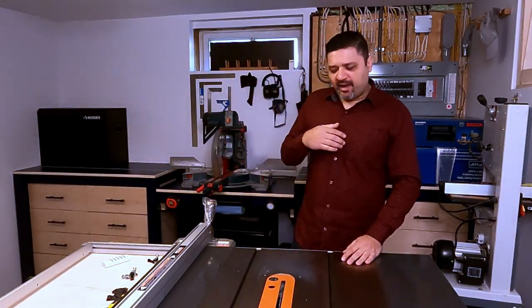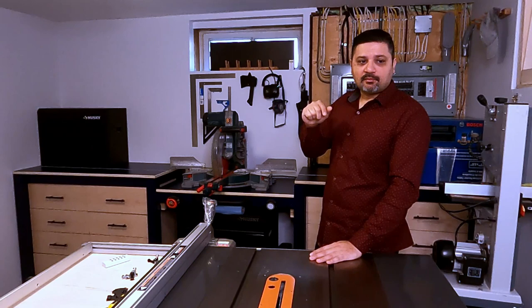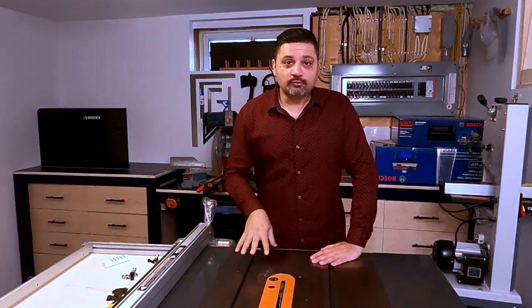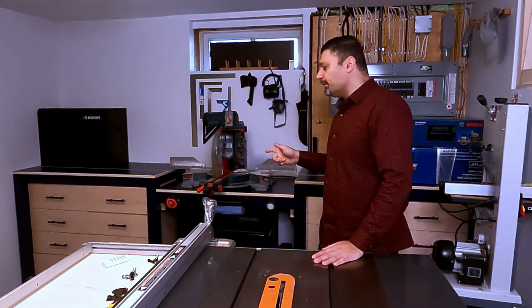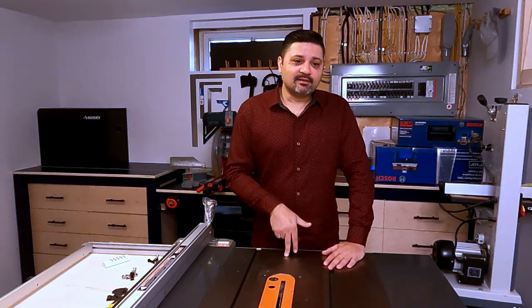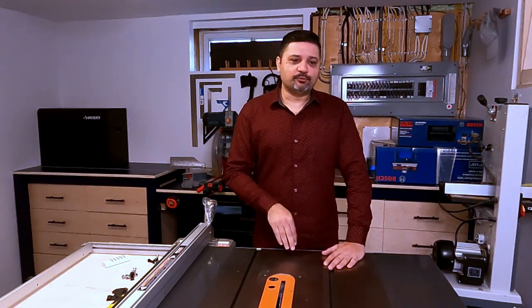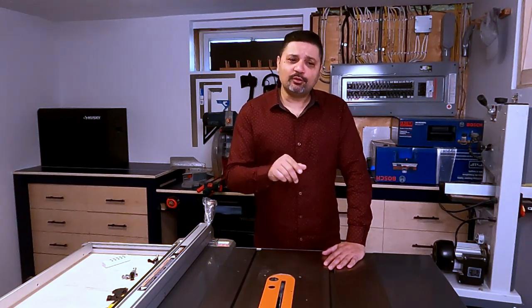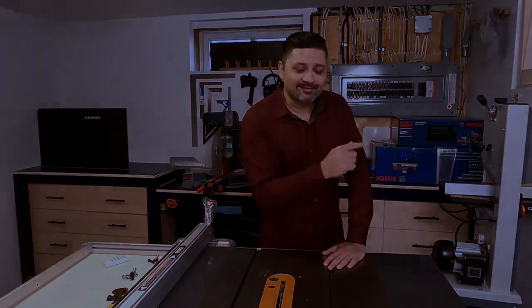Hey, welcome to RV Woodworks. My name is Rahim, and in this video I'm going to show you how I finished building this miter station. This is part two, the final part of a two-part series — if you missed the first one, I'll leave the link in the description below. Our friend Scott has a video showing that you can build great-looking furniture with 2x4s, and it really influenced this build. Without further ado, let's get started.